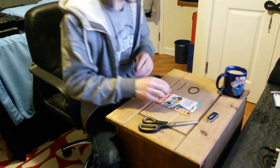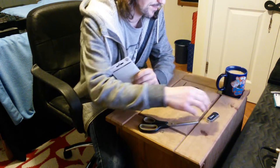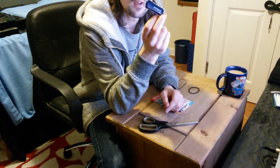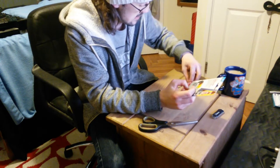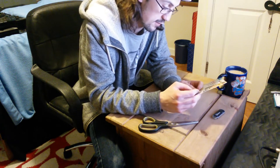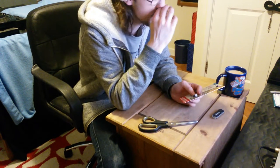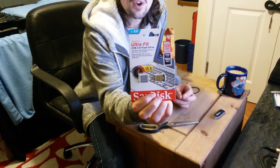Hey guys, this is an unboxing — another unboxing. This time around it's going to be for a USB 3.0 stick. I was basically using this one in my CDJ 2000 Nexus 2s for the time being. I did some research into what kind of stick to buy. You've got sticks that are very long and they stick out of the decks obviously. I tried to find a better alternative because I prefer my stuff to be quite flush. I did some research and I managed to find this on Amazon.